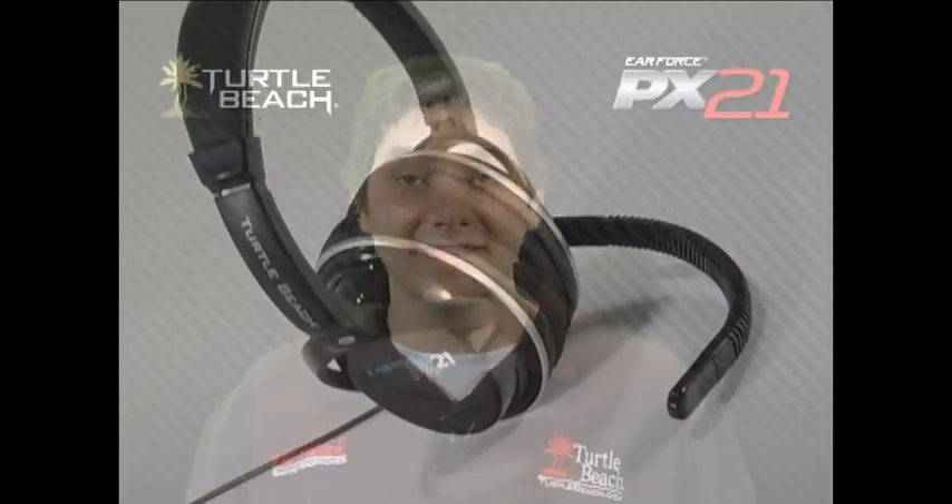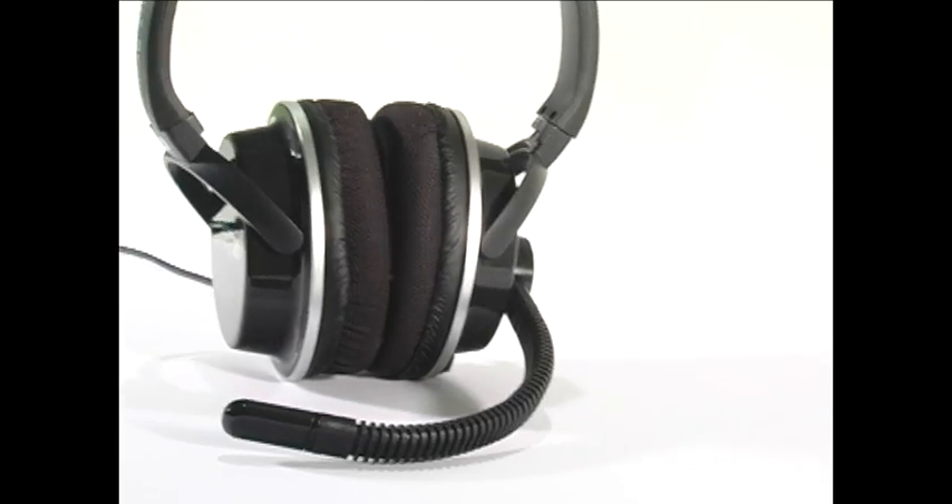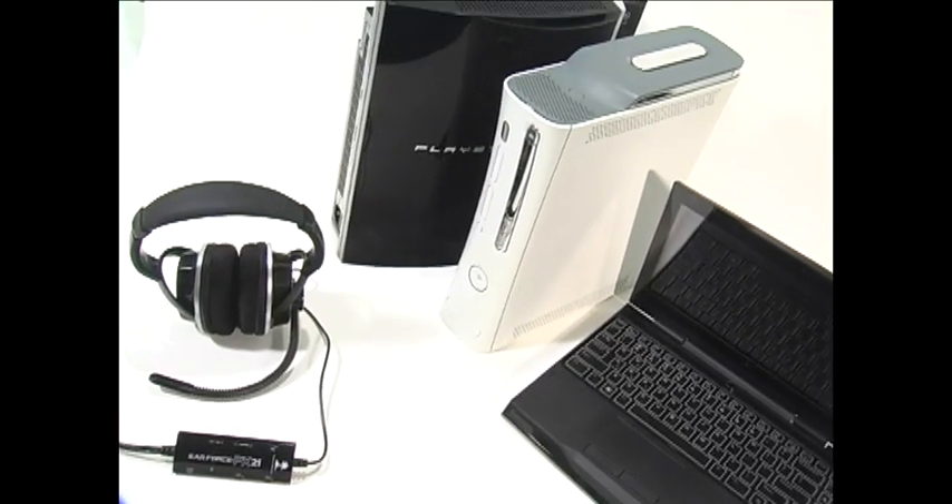Hi, I'm Matt from Turtle Beach. Today I'd like to tell you about our new EarForce PX21 Universal Gaming Headset for the PlayStation 3, Xbox 360, PC, and Mac.